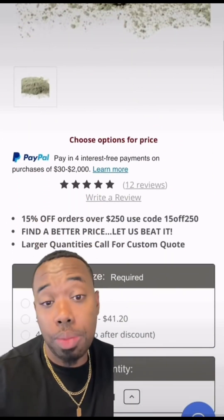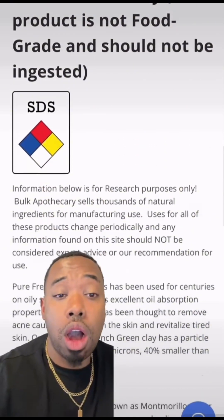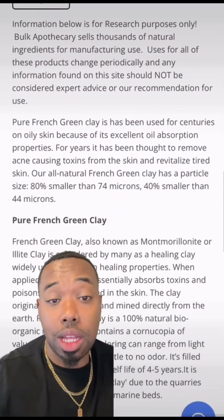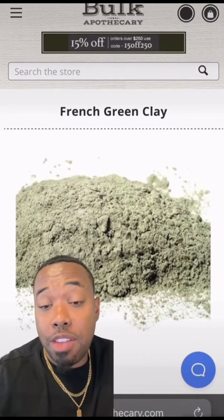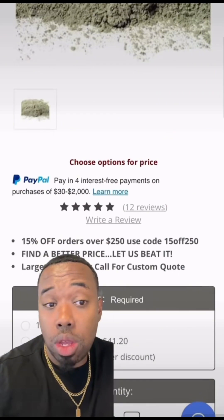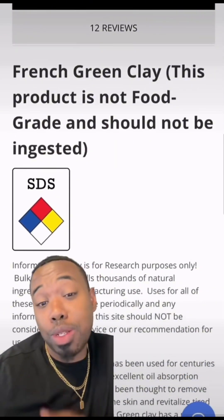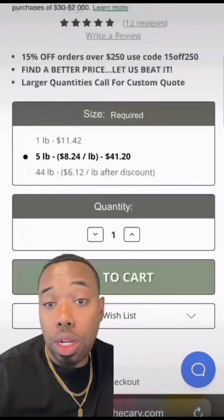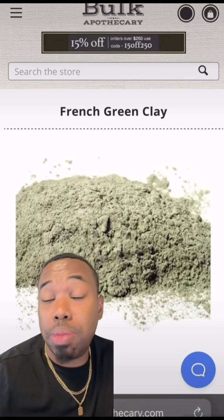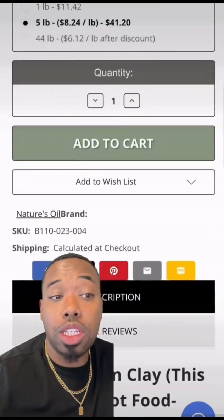The next ingredient we're gonna pick up is French green clay, also from Bulk Apothecary — really good place to get this stuff, best prices I've seen. We're gonna pick up five pounds of the French green clay, roughly about 8 to 8.5%. French green clay is excellent for blemishes, acne, and all of that stuff.